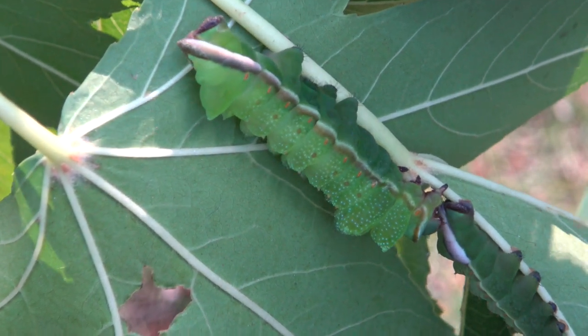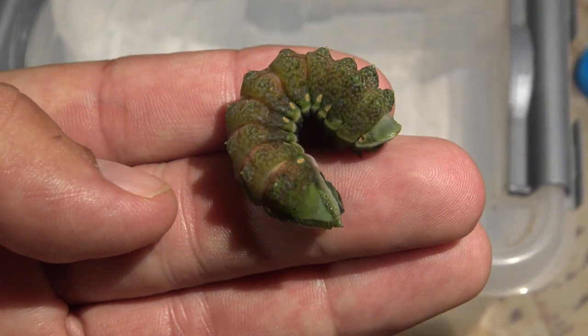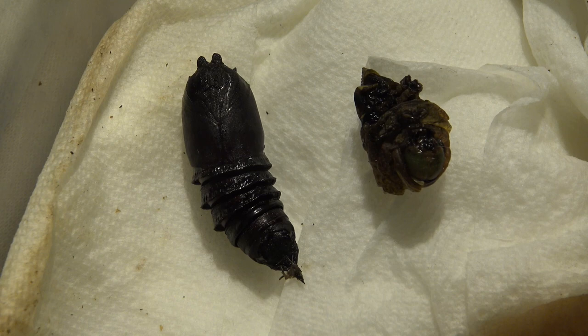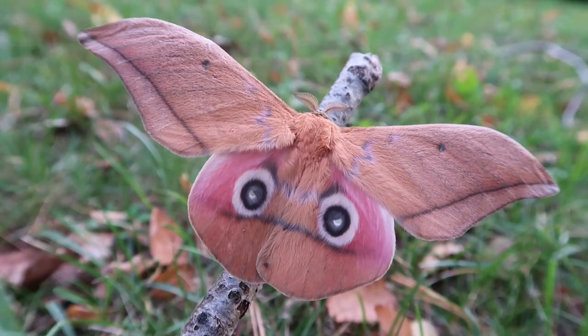A short time later the caterpillars did pupate, so here feel free to witness the pupa of this lovely species. When this species wants to pupate, they have a habit of burrowing in the soil and pupating underground. In captivity I just used tissue paper.